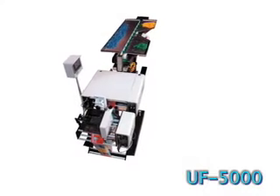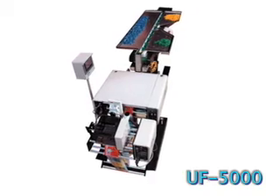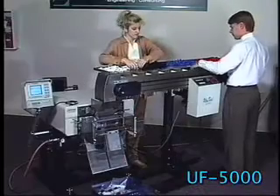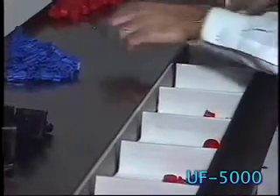Safe, easy and fast. That's what you can expect with the UF 5000 cleated compartment infeed conveyor. It's designed to allow you to set the production speed for guaranteed packaging results, or set the pace rate to assemble kits.